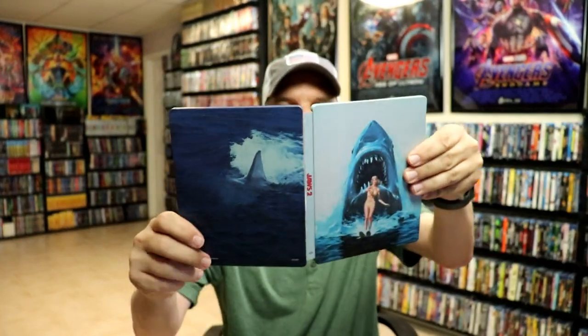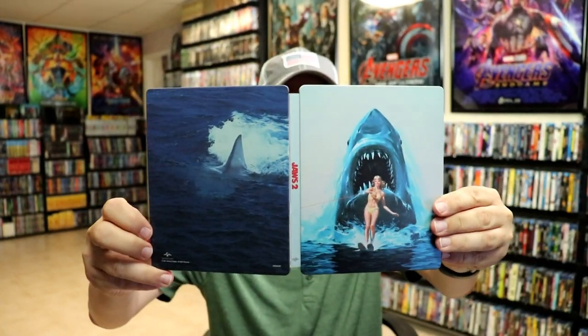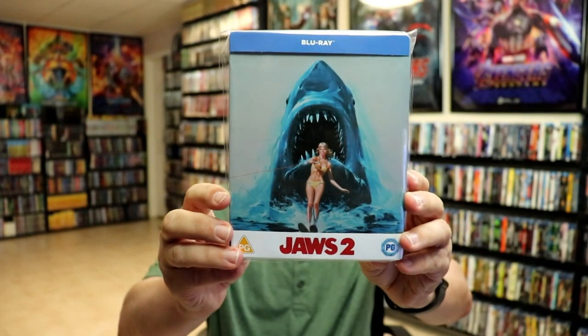Overall, I'm really happy to have this Steelbook in the collection. I'm going ahead and I'll place this Steelbook inside this protective bag. This bag will help keep the Steelbook from getting scuffed up on the shelf up against my other Steelbooks. I do have an affiliate link down below where I purchase these bags off of Amazon.